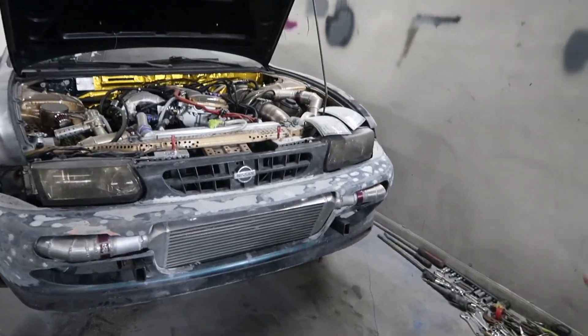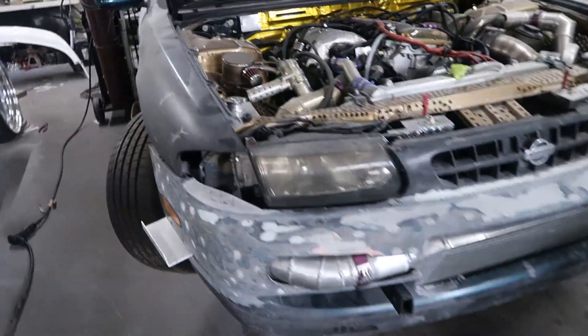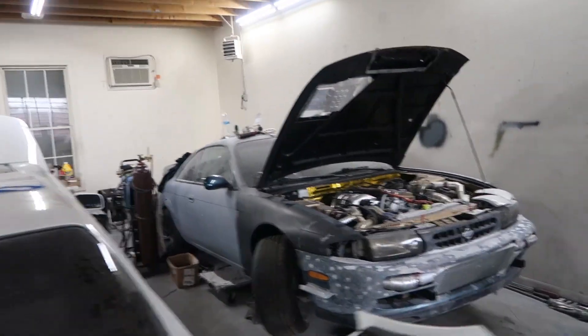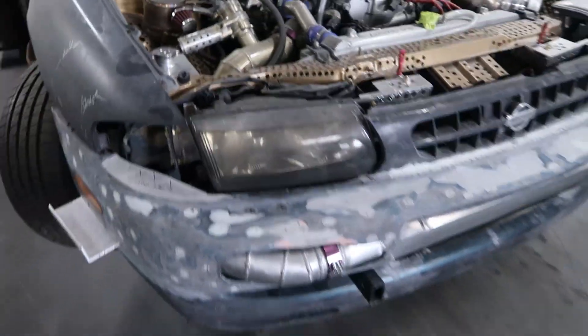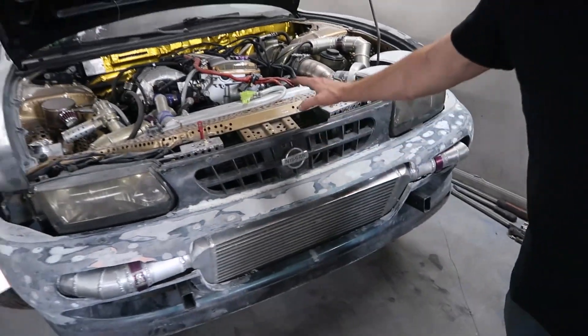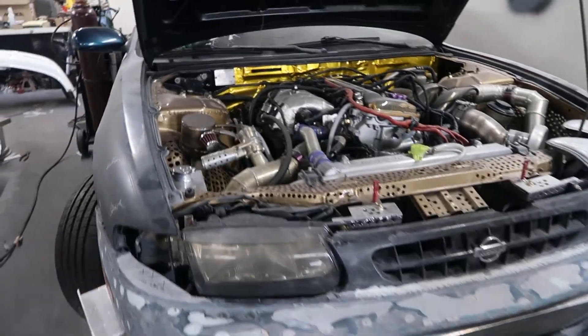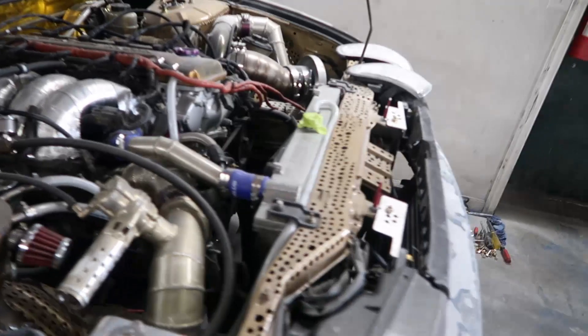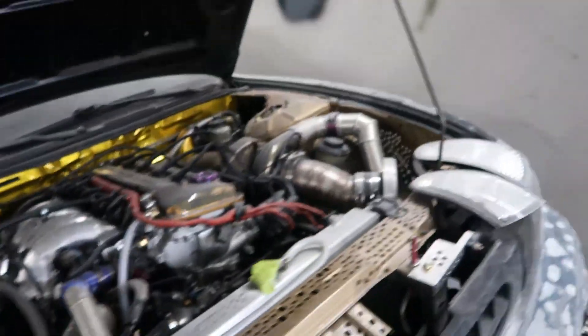We'll bring him over here in a minute, but basically this is the S14 - you can see it's got a custom front end on it that they've built the bumper for. It's got the KA turbo in there. I've shown this car before but it didn't have the front end on it. This thing is so close to getting done - I can't wait to see it hit the streets.